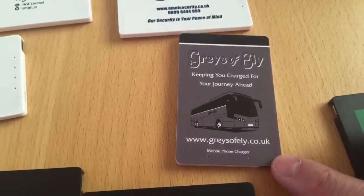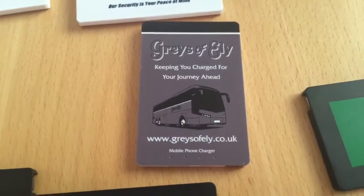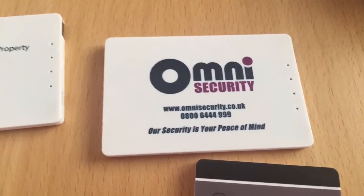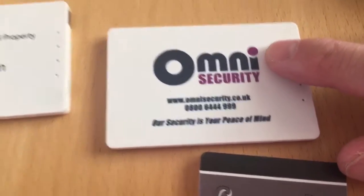This one's particularly good — this is Grey's of Ely in Cambridge, which is a coach company. We copied their logo and illustrated the bus on there. We can match any colour, and on the Omni one we used their particular Pantone for their purple.